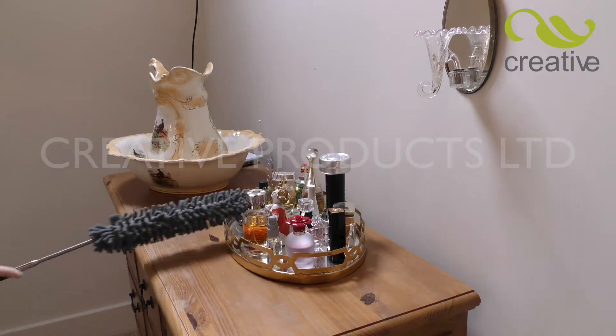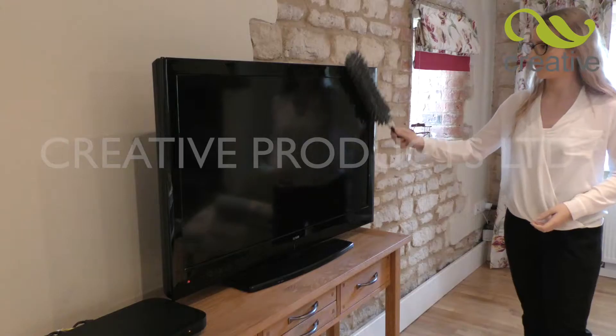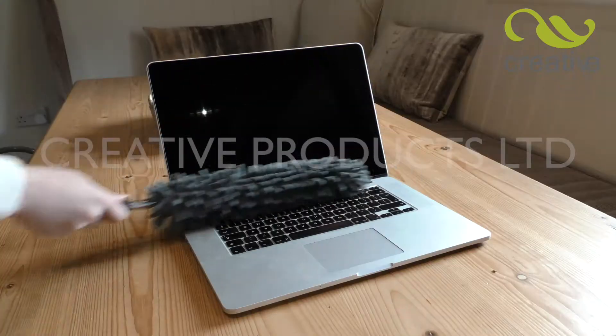The Mighty Big Duster is the must-have duster for all your fragile and delicate objects such as ornaments, television equipment, laptops, computers and much, much more.